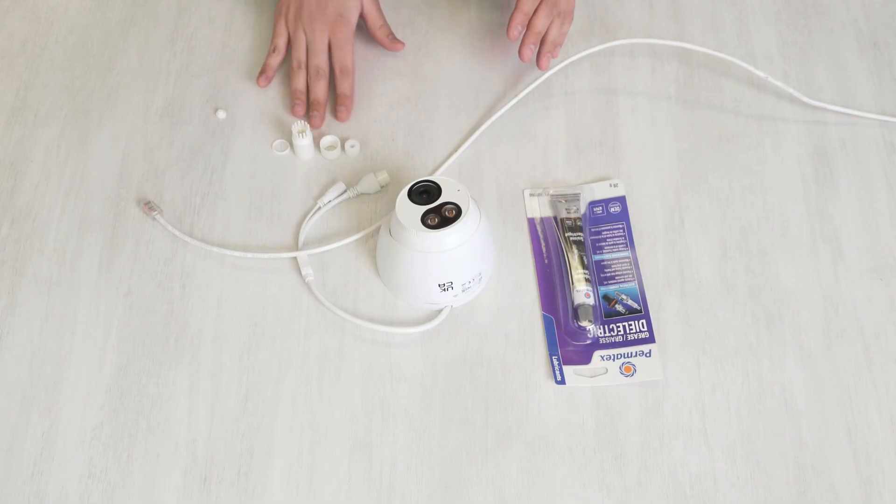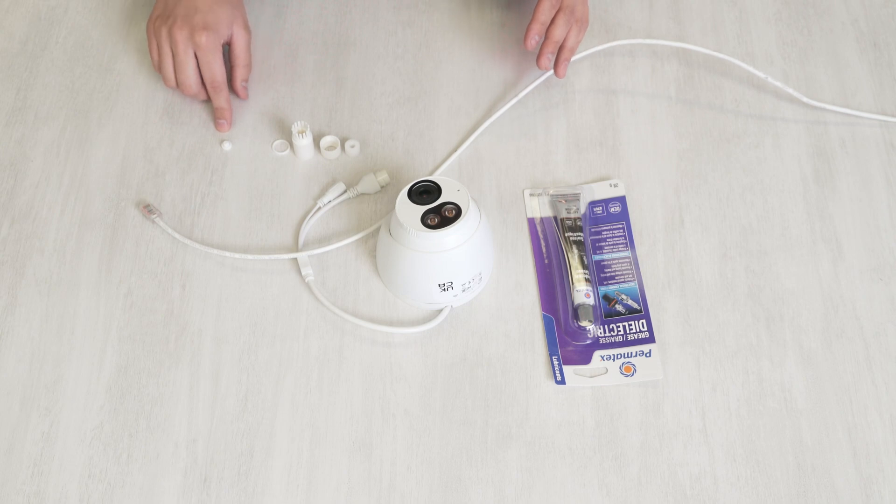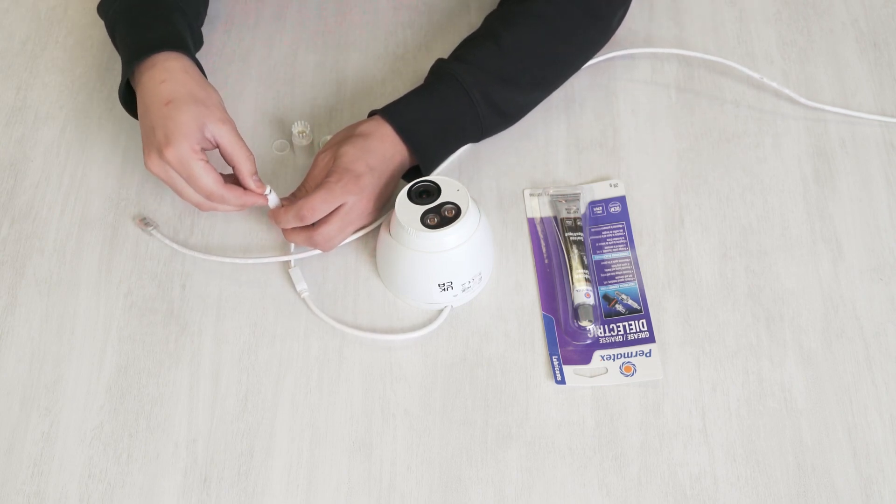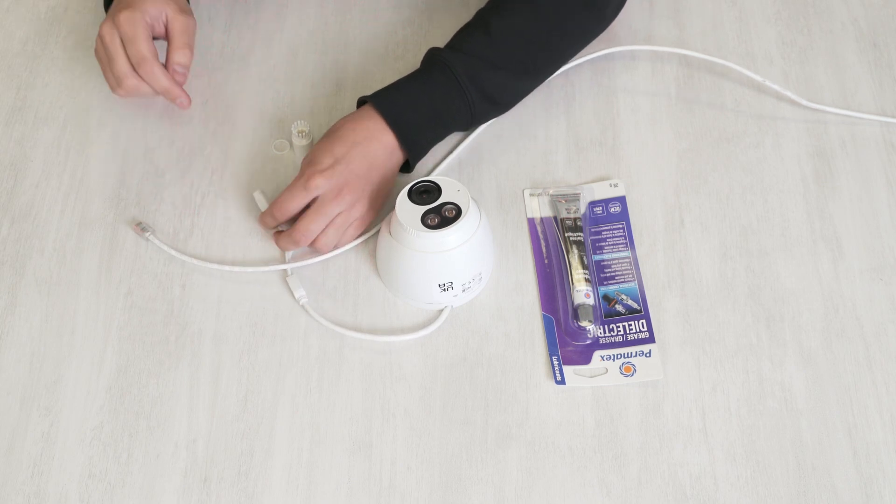Inside the kit, we have four main pieces — this is for the RJ45 — and we have a fifth piece, which is for the DC connector on your camera. You can just put that cap in like this. Make sure no water gets in there.